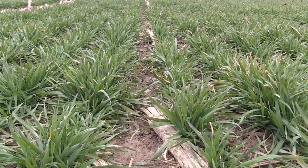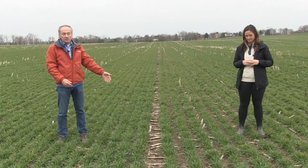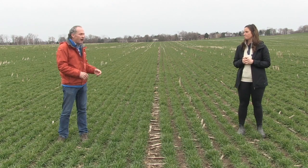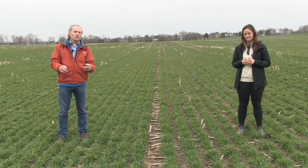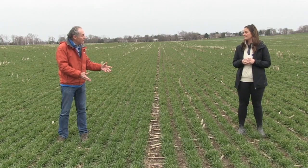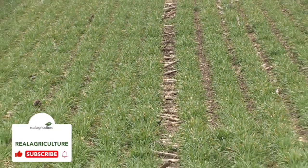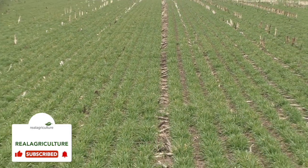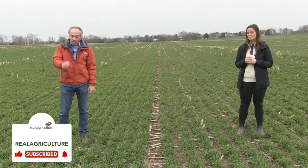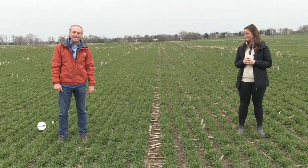The second thing, of course, is row width. You can quite clearly see that Joanna's got some issues with canopy there. Some excellent research coming out of Michigan State University with Manny and Dennis and the wheat program there — two years of data, and the yield increase to narrower rows is huge. When they went from five-inch rows to seven-and-a-half-inch rows, there was a ten-bushel-per-acre yield difference. When they went from five-inch to fifteen-inch rows, there was a twenty-seven-bushel-per-acre difference.